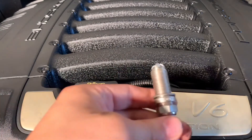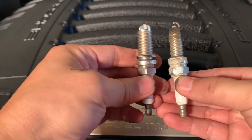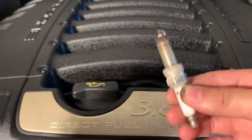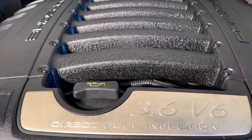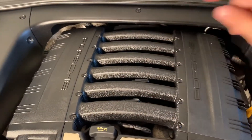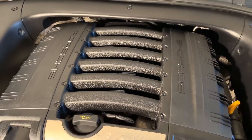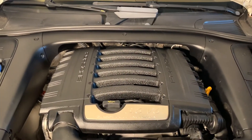So I ran into a little issue — my new spark plug and my old spark plug aren't the same size, so I guess they sent me the wrong one. I'm going to go ahead and put the old one back in and probably have to wrap up this video. But the process is going to be the same for all six spark plugs and ignition coils. Sorry I didn't get to finish it, but if you like this DIY, make sure you hit the subscribe button, give me a thumbs up, and I'll see you on the next one.